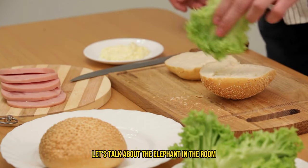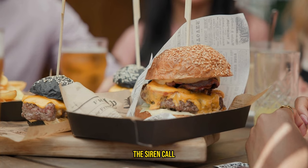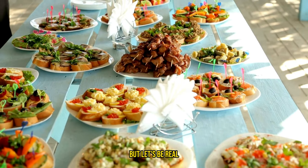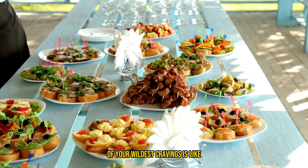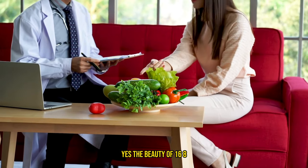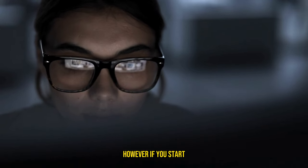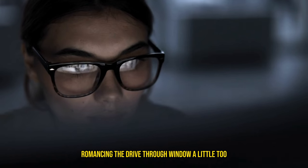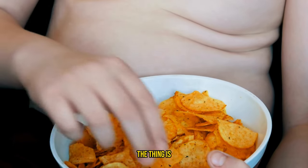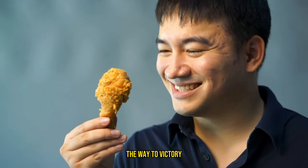Let's talk about the elephant in the room when it comes to 16-8 intermittent fasting — the eat-whatever-your-heart-desires myth. You've probably heard the siren call: go ahead, treat yourself, you're fasting after all. But let's be real — turning every meal into an all-you-can-eat buffet of your wildest cravings is like giving a teenager a credit card and saying, spend wisely. Yes, the beauty of 16-8 is its flexibility and you don't have to say goodbye to your beloved burger forever. However, if you start romancing the drive-thru window a little too often during your eating hours, don't be shocked if your results decide to break up with you. While 16-8 doesn't hand you a list of banned foods, it's kind of implied that scarfing down junk food isn't the way to victory.